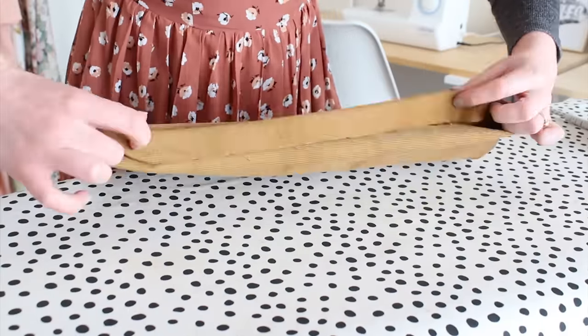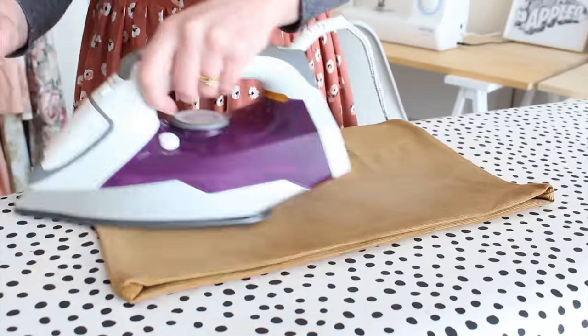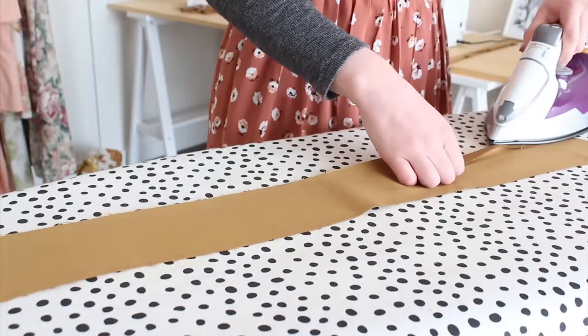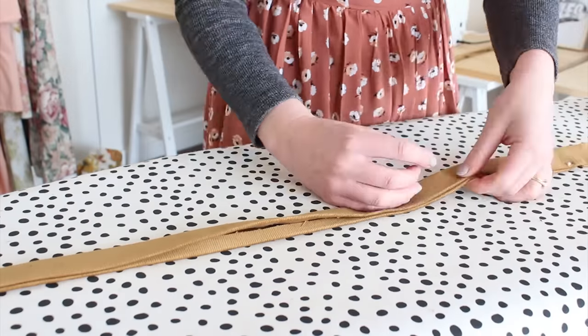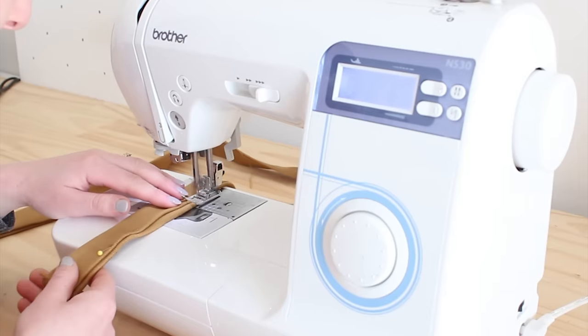To finish your tote bag, hem the top of the bag by folding in approximately 2.5 centimeters twice. Take the two long rectangle pieces and fold the two longest edges in about one centimeter and iron flat. Then fold the rectangle in half lengthways, meeting the two folded edges together and iron this flat too. Then sew all along this folded edge.